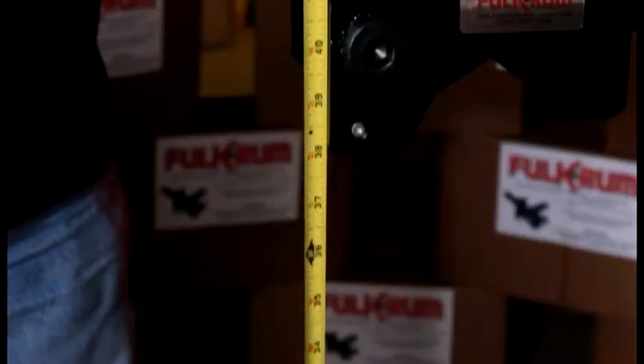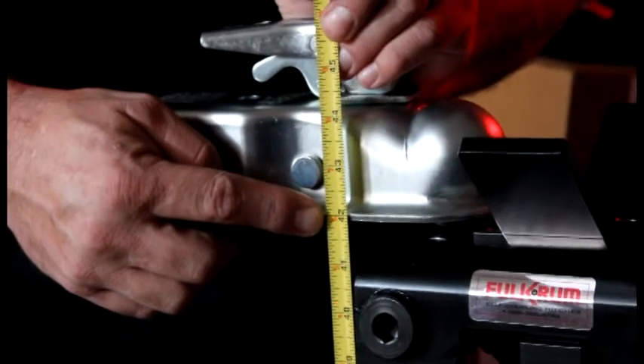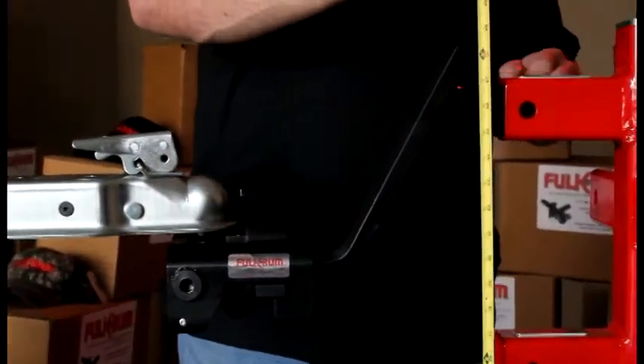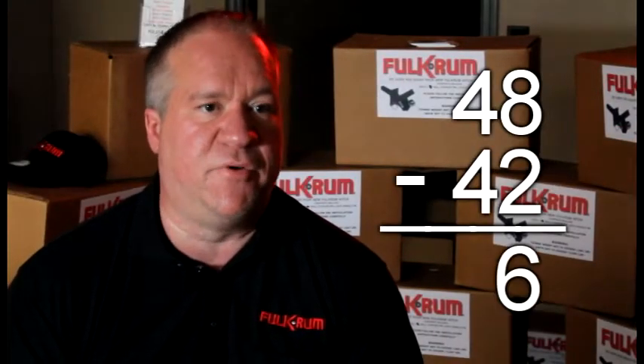People call in off the website to order a hitch asking how do they know which one to order. The proper way to do that is just take a measuring tape or yardstick and measure from the ground to the bottom edge of the trailer coupler with the trailer sitting in a level position. Write that number down. Go over to the vehicle that you're going to be towing with this same trailer, apply the trailer weight to the vehicle, and once the weight's applied, measure from the ground to the top of the receiver tube opening. Write that number down, then subtract the two, and whatever that number is is the proper drop or rise you'll need in determining which hitch you need.